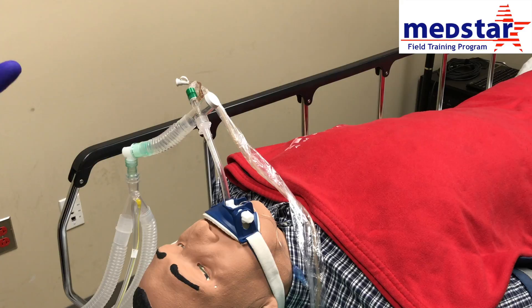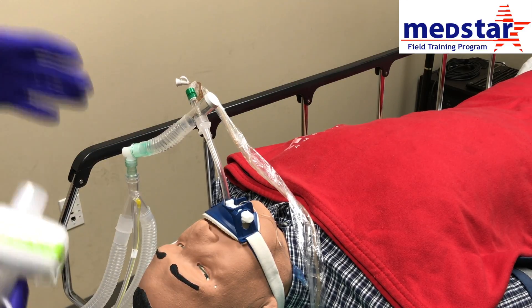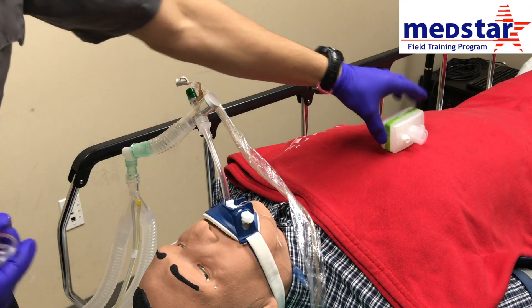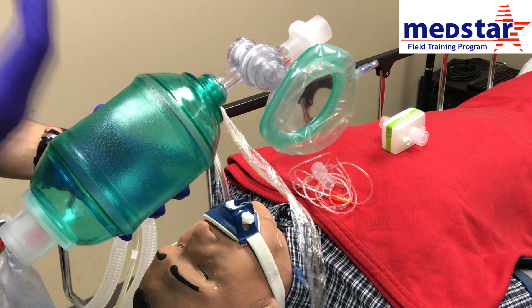Now that we've obtained all of our settings from respiratory and inputted them into our ventilator, we're going to hook our patient up to the vent. You're going to need your HEPA filter, your capnography, and your BVM as backup just in case.